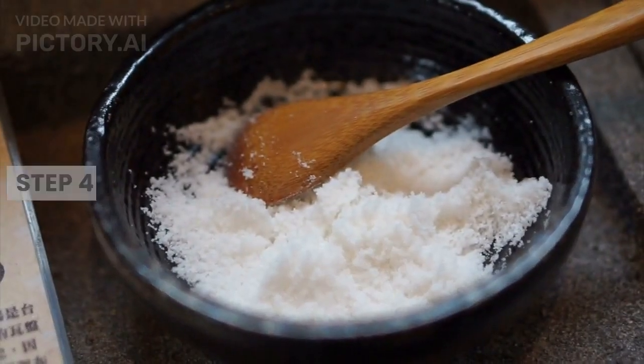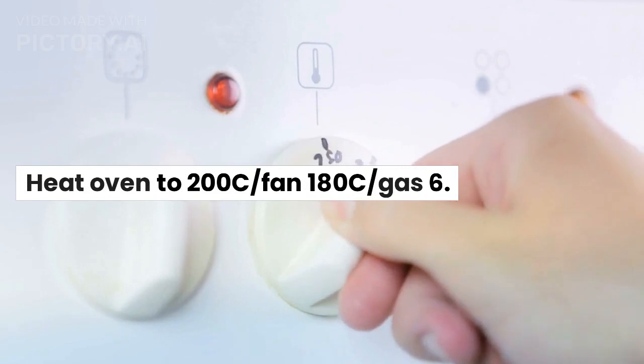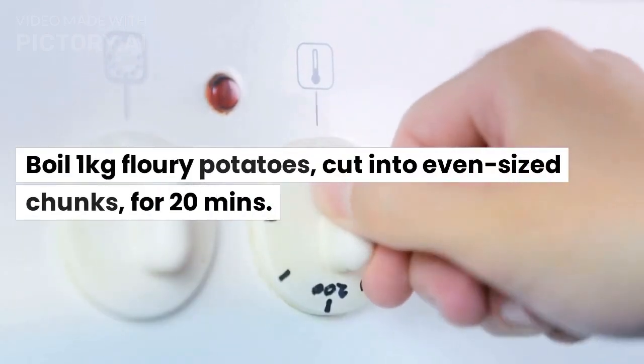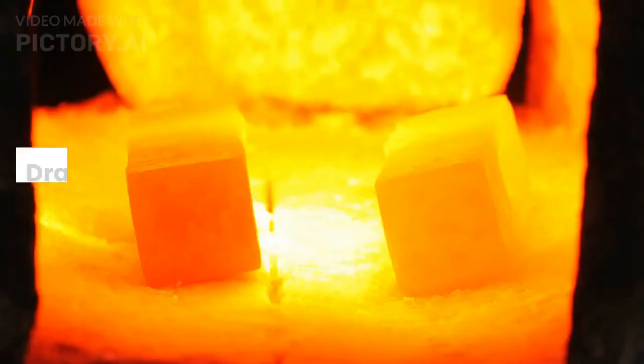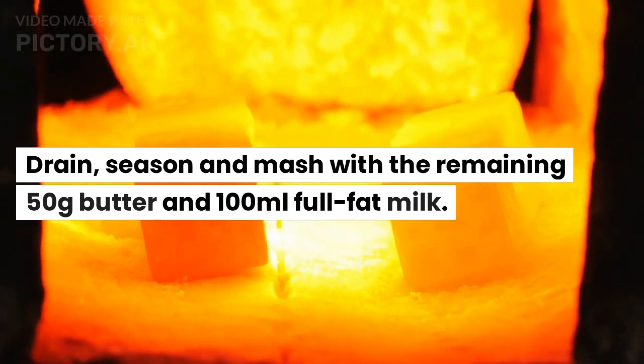Step 4: Assemble and bake. Heat oven to 200°C / fan 180°C / gas 6. Boil 1kg floury potatoes, cut into even-sized chunks, for 20 minutes. Drain, season and mash with the remaining 50g butter and 100ml full-fat milk.